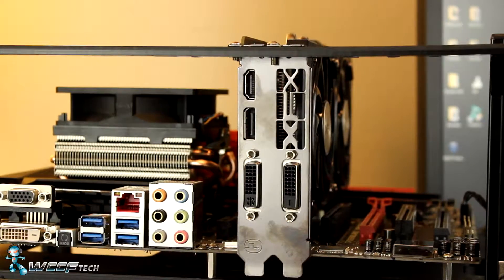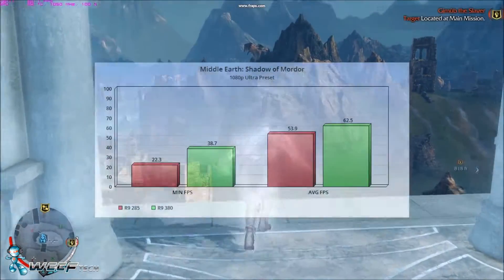And with all of that out of the way, let's take a look at those numbers.